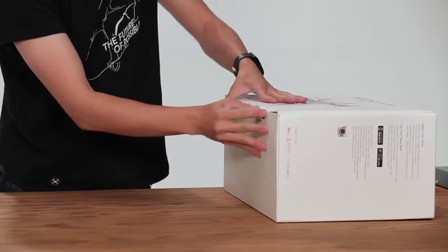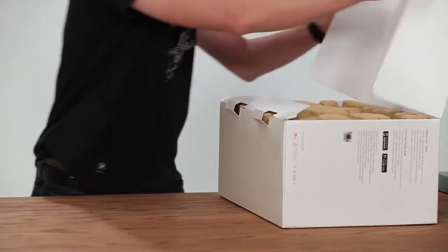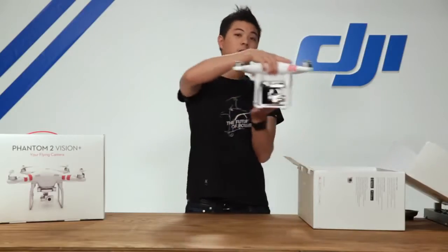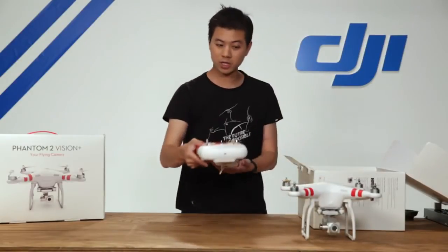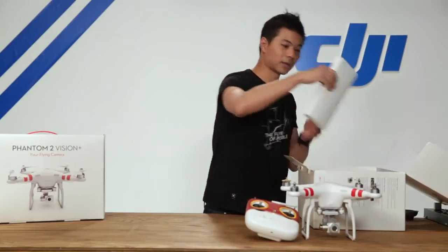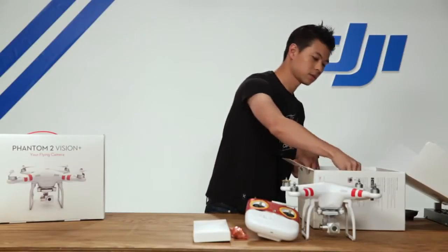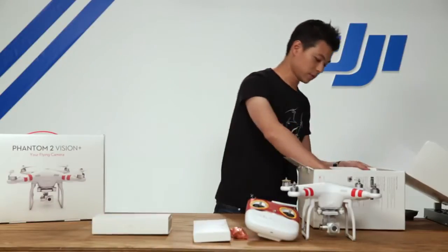With the new packaging design, we open it up from the side and we're going to take everything out of the box first. So here is the Phantom 2 Vision Plus, here is our radio transmitter, our propellers, batteries for the radio transmitter, as well as your quick start kit.